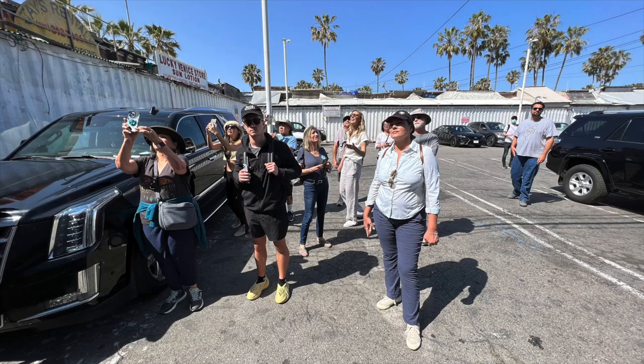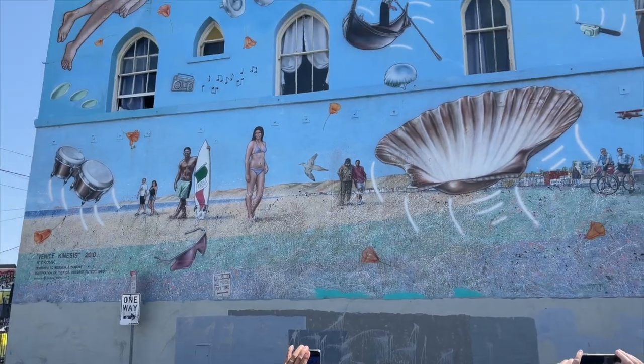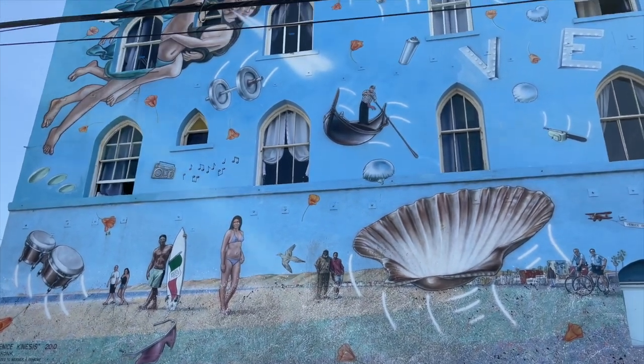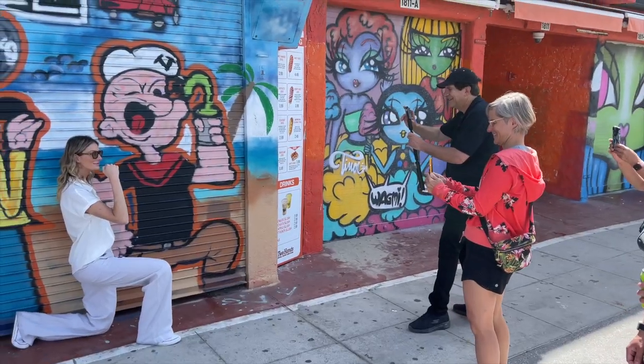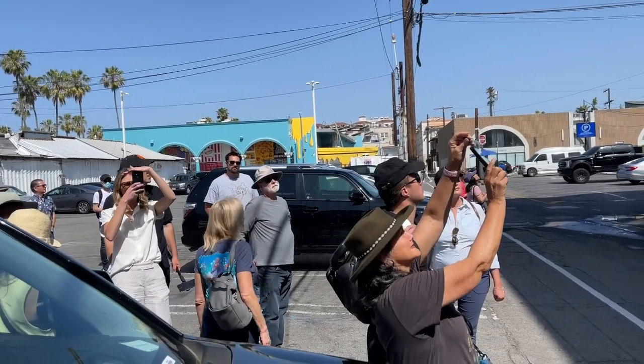I thought it was wonderful because it brought us to Venice Beach, which is a great place. But to see it through a photographer's eyes is just so much fun — to pause and look at the murals and actually think about what those murals are saying and how to best record them photographically is just a blast. Normally when we're someplace, we're always headed somewhere, not stopping and looking. Today was a great opportunity to stop and look. It was fun, met some new people, very nice people, and got some great shots.